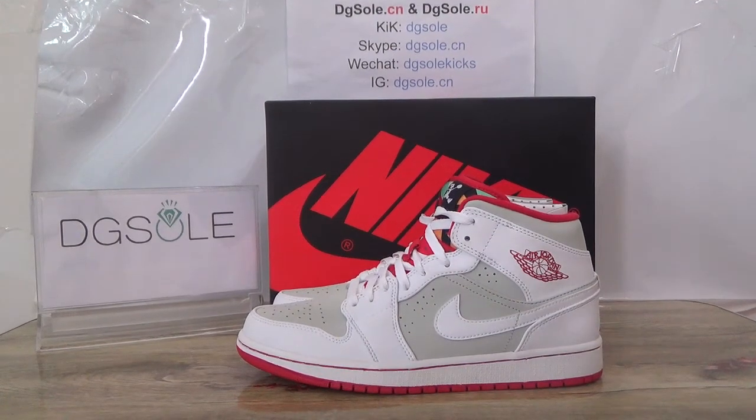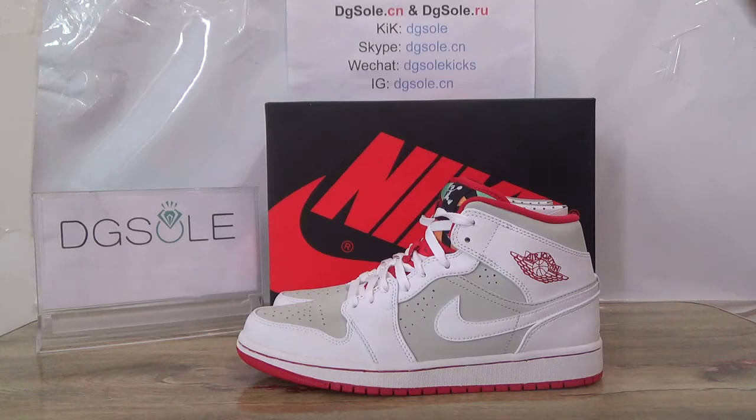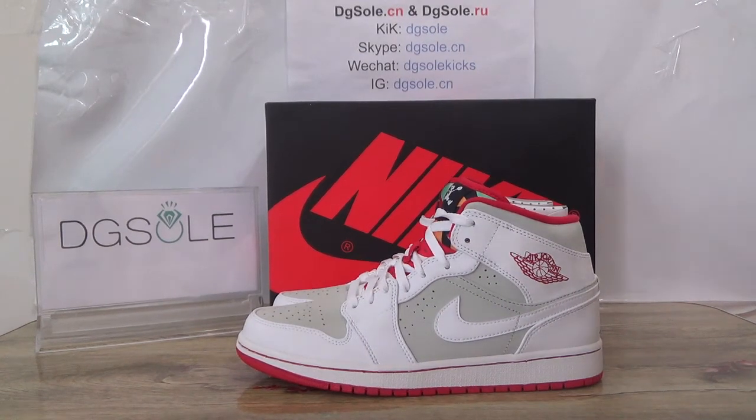Hello guys, nice to see you. I'm from digisolder.com, or digisolder.ru, it's our website. Welcome to our website to do some research. Now let's turn to the shoe — it's an authentic Air Jordan.